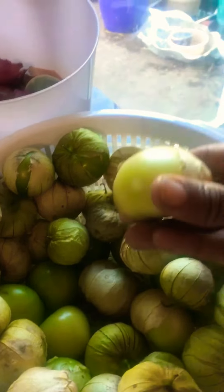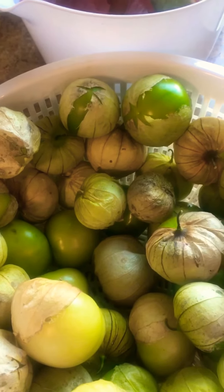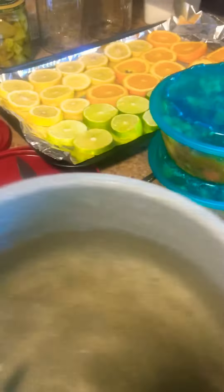That salsa goes with this. Last year I didn't really save these, but I had so many I needed to save some this time. So yeah, we're gonna save tomatillos — chop them up, clean them, rinse them in vinegar water, and chop them up with these. We also have some sugar, vinegar, and garlic — that's what we're gonna pour in the cans.